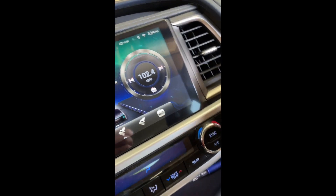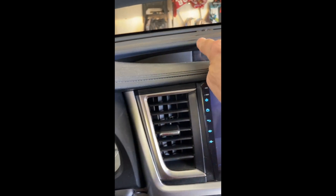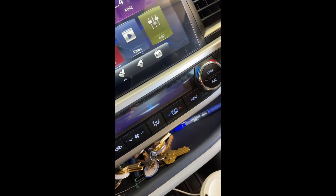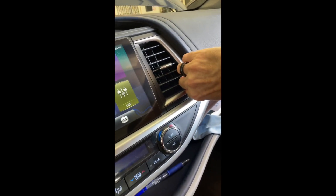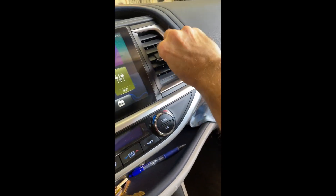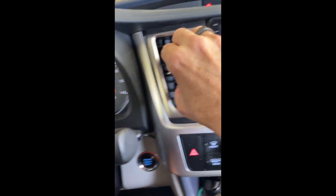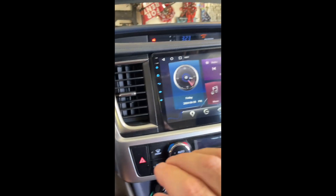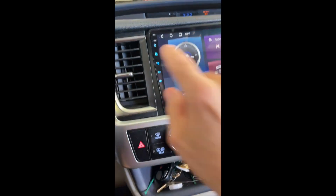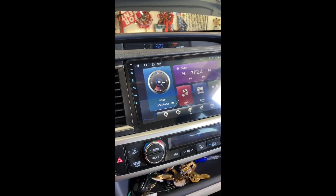Next you need to pull this trim piece off — it goes all the way over here and just pulls off. Again, put something behind it and pry it off. Once that piece comes out, you can pull this vent out — it simply pulls out. Then this next vent pulls out, and that's it. Those are the only parts you have to remove. Behind these you will see four 10-millimeter bolts; remove those bolts and the radio comes out.